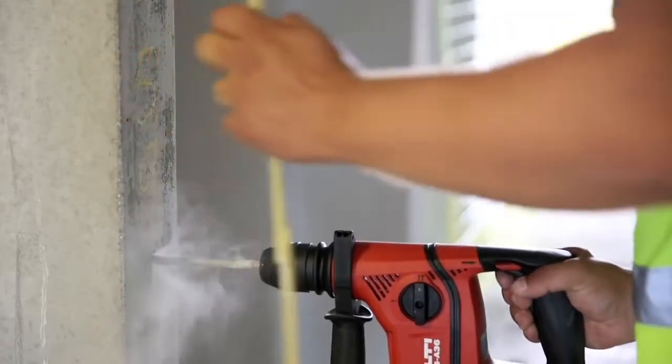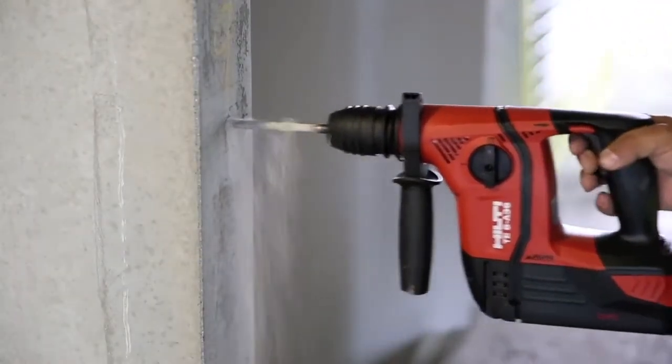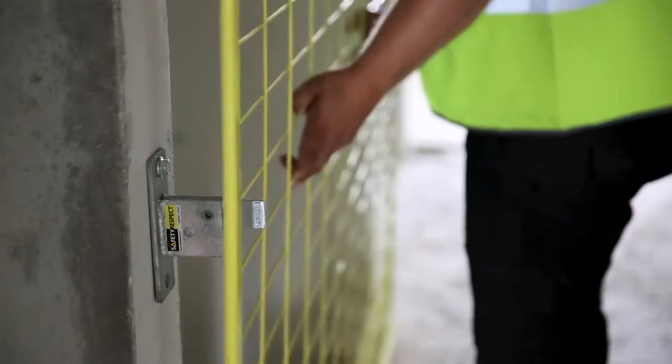First, drill a half-inch hole at 38 inches above the surface. Next, attach the wall bracket with a single concrete fastener. It's ready for the barrier.